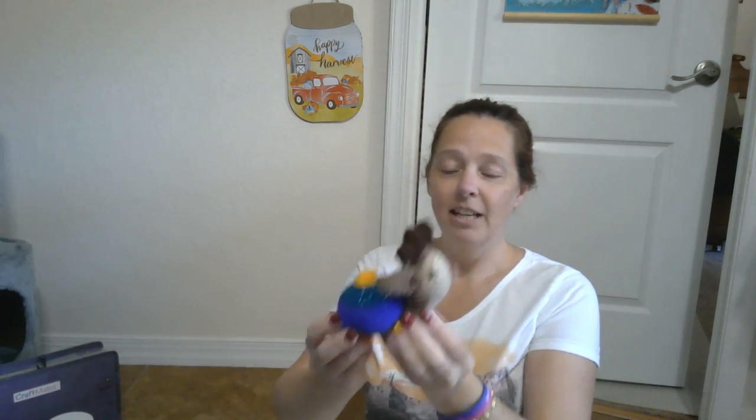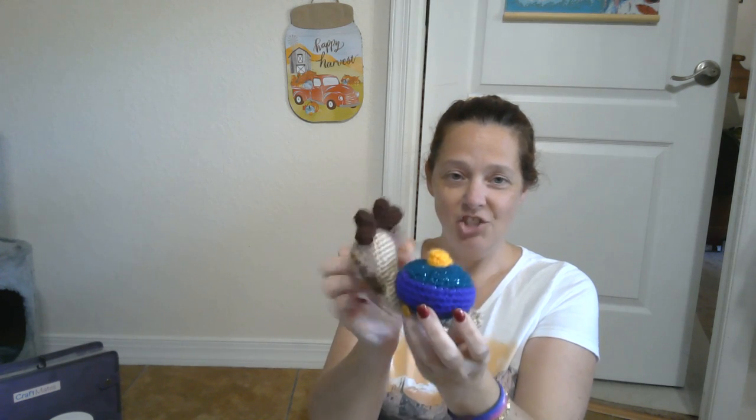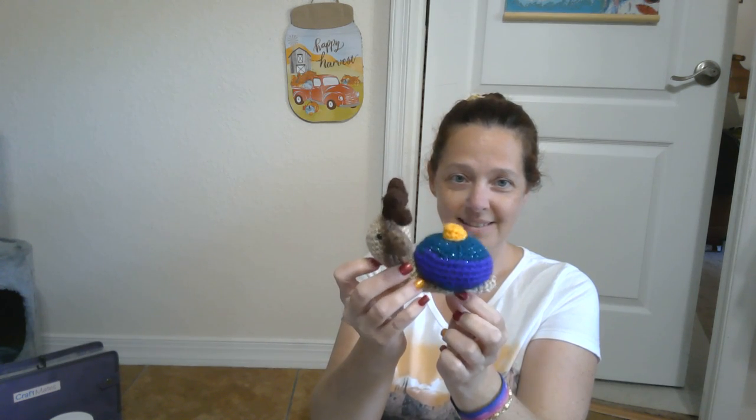Then I have a Christmas snail. He has a reindeer antler headband on and his shell is a little Christmas ornament. I love this lady — she's got a whole bunch of snails, I think there's like four or five of them that I haven't made yet.